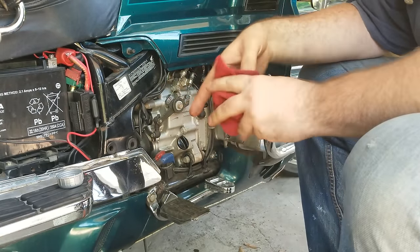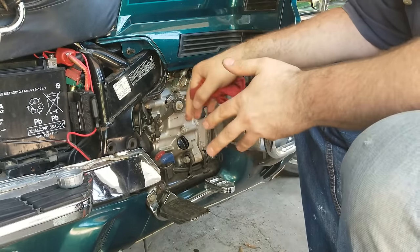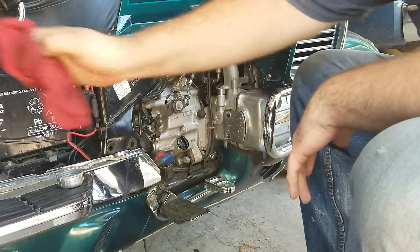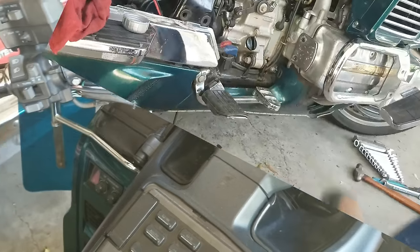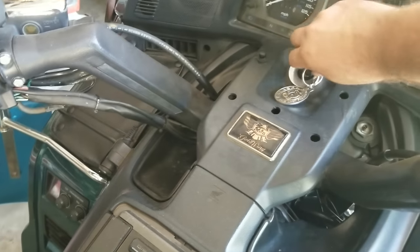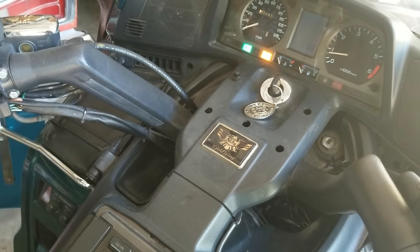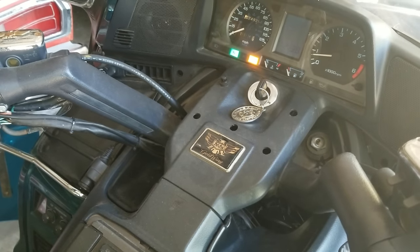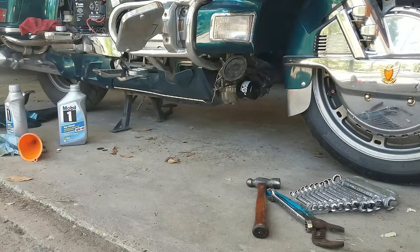Now that we got the cap back on, we're going to crank it up and let it run for a little bit. Then we'll let the oil drain back down after we shut it off and check the oil again — because it probably will go down to fill up the oil filter. Let it run for a few minutes. Also while we've got it running, check for leaks and make sure there's nothing leaking.